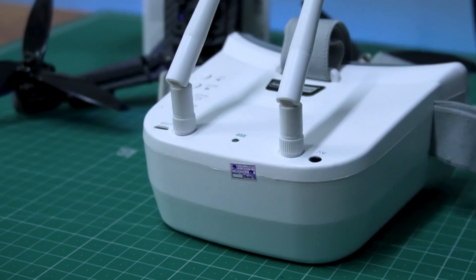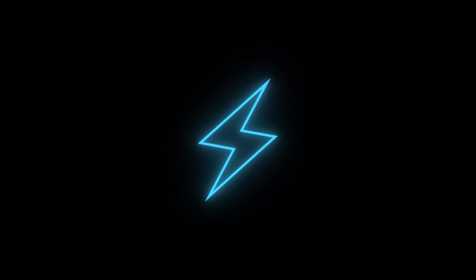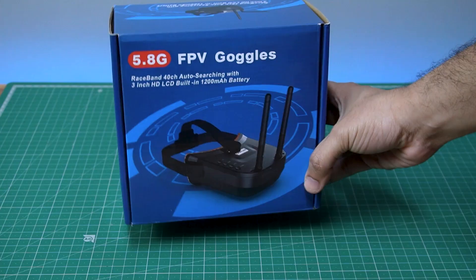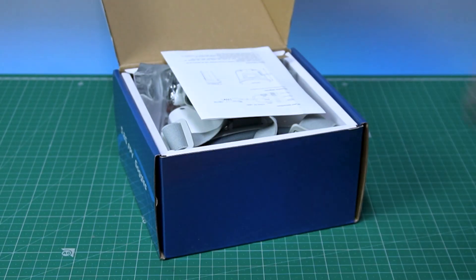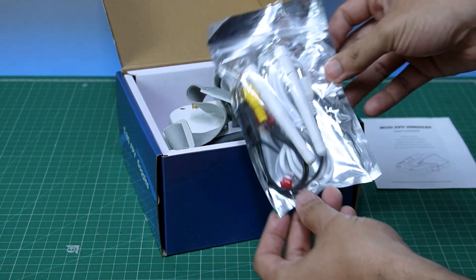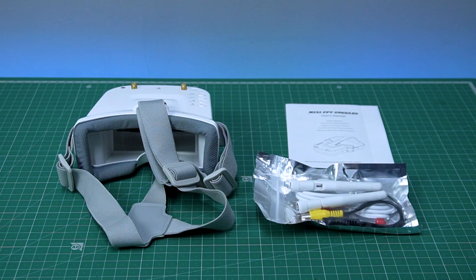Can these mini FPV goggles actually give you a decent FPV flying experience? Let's test them and find out. These are the Ready to Sky mini FPV goggles, which have a 5.8 gigahertz analog video receiver. Right out of the box you get a user manual, two antennas, and an audio and charging cable along with the goggles.